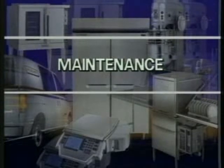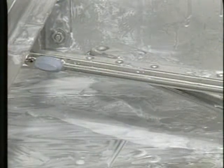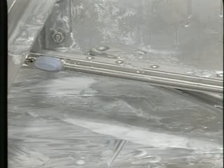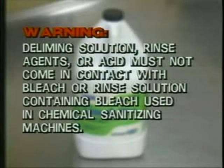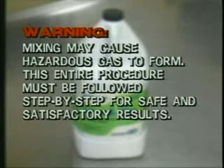The Hobart LXG glass machine requires periodic maintenance to avoid future problems and ensure trouble-free operation. The LXG requires occasional deliming depending on the mineral content in the water supply. Deliming should be completed when machine inspection reveals clear signs of lime deposits — a white chalky substance on the inside walls of the glass machine and on the wash and rinse arms. When deliming is necessary, a deliming agent should be used for best results. Warning: deliming solution, rinse agents, or any other kind of acid must not come in contact with bleach or rinse solution containing bleach used in chemical sanitizing machines. Mixing may cause hazardous gas to form. This entire procedure must be followed step-by-step for safe and satisfactory results.